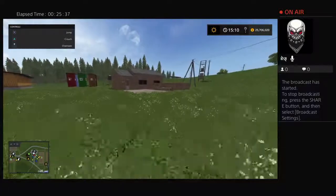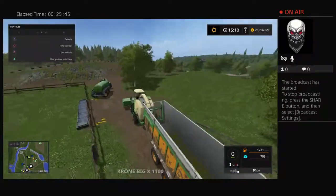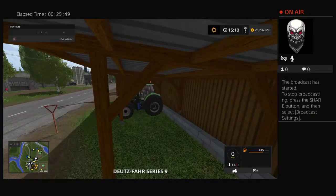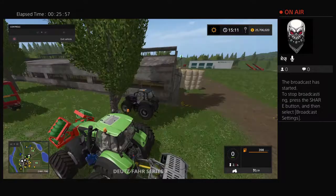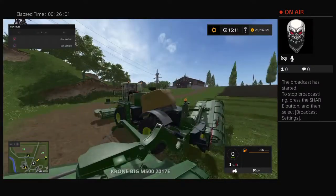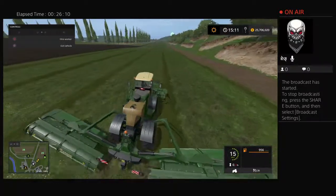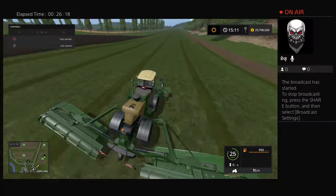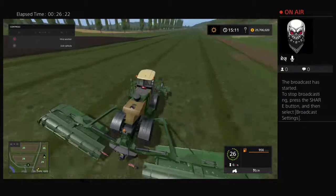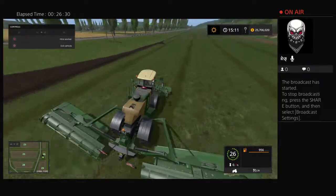Those are the main DLC items we've just got. I think there are some great things here. I've got to admit, although that YouTuber has been screaming about it for weeks, he's kind of right — the new Krone Big M is really awesome. It's a fantastic thing. Anyway, that's it for right now. There's a new map out that I'm downloading right now, and I'll do a walkthrough of that very shortly. Thanks guys, and carry on farming!